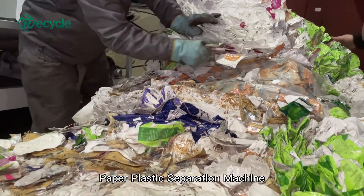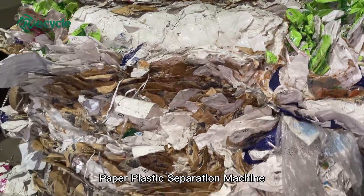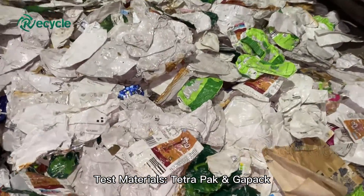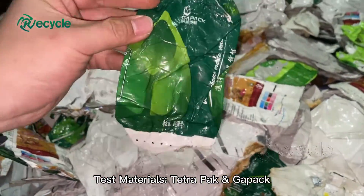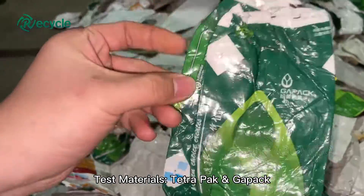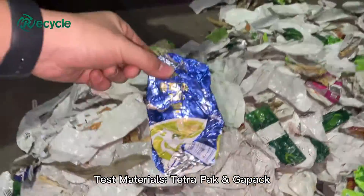Tetra Pak is a high humidity packaging carton made of paper, aluminum foil and polyethylene plastic. The Tetra Pak packaging generally has six layers, which can effectively block all the factors that affect the deterioration of milk and beverages. It can be used for packaging liquid food such as milk, juice, soy milk, coffee, wine, etc.